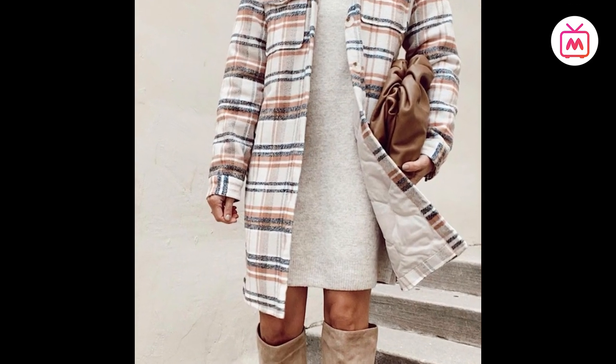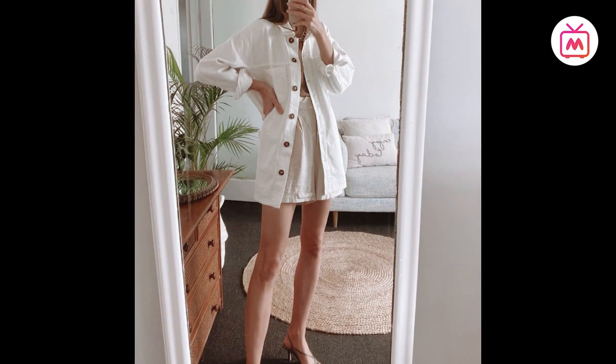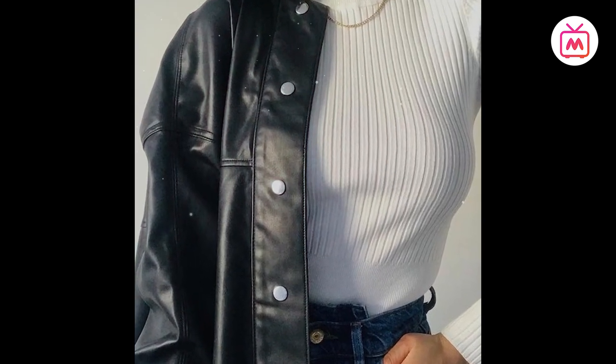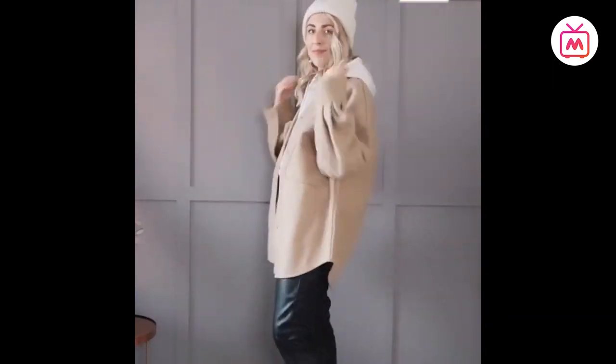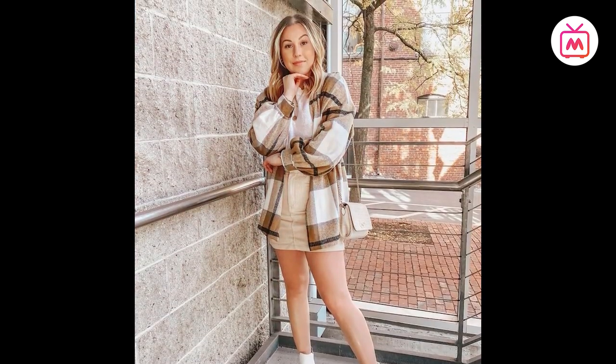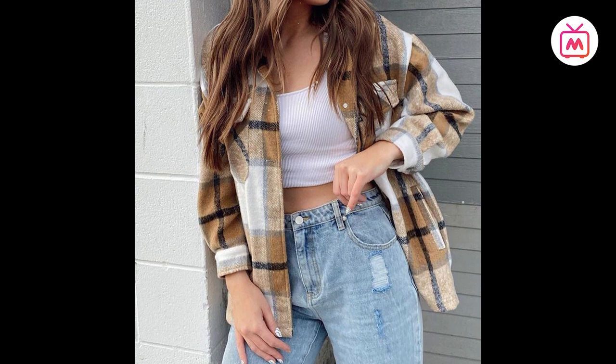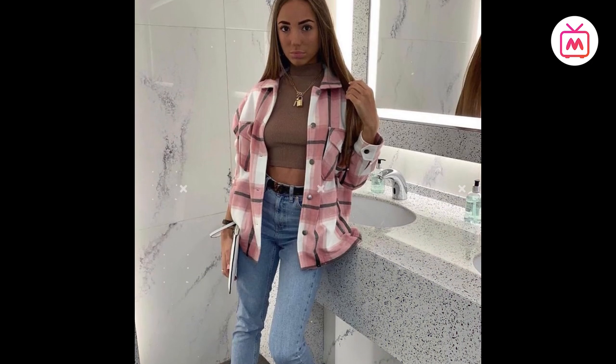When the weather is slightly chilly, you can throw it over a cotton dress or a simple tee, and as winter gets more grim, you can use it as a layer over chunky knits and turtlenecks. They look polished when used as a button-up shirt and give off an effortlessly cool, undone vibe as a jacket. The best part — they suit literally everyone.